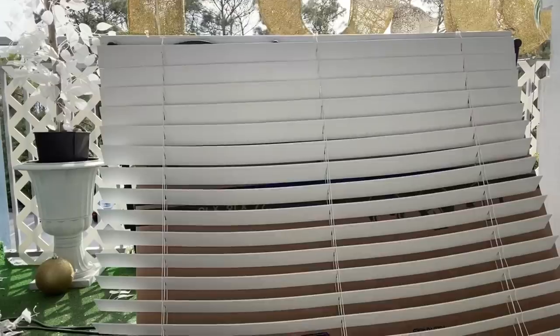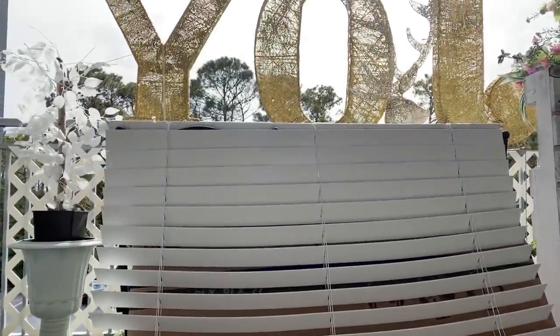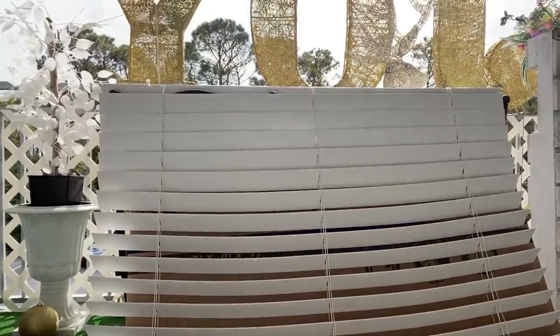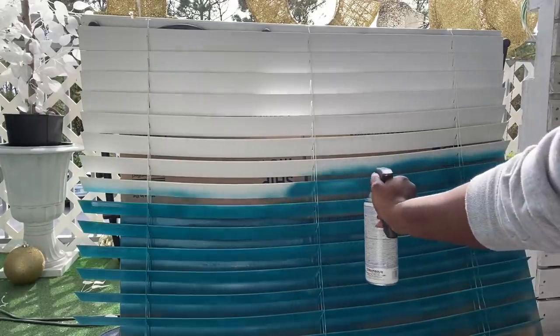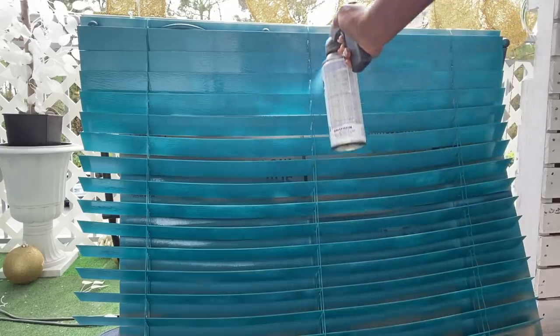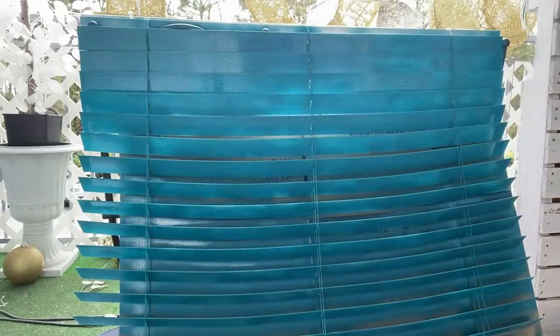There's another way to change your blinds — you can take them out and just spray paint them. This is my patio that I've worked on, doing Christmas decor. All I did was take down the blinds, put them outside, and spray paint them to a color I love. Any whiteness you see is just a reflection because it's a glossy shiny paint — not white patches. You can give it as many coats as you like. This is another great option for changing the look of blinds in your home.